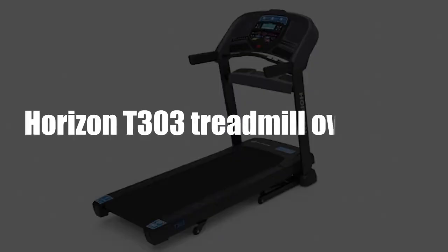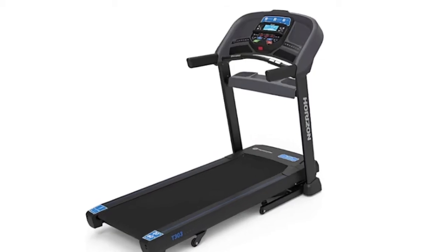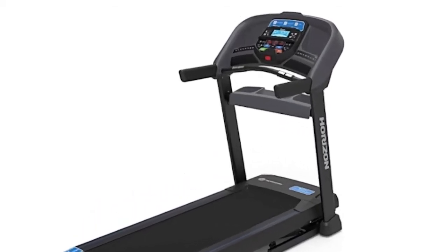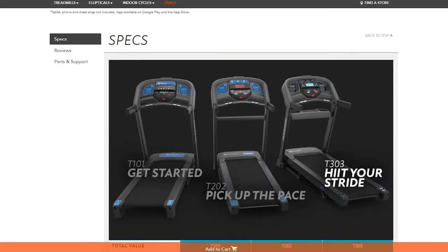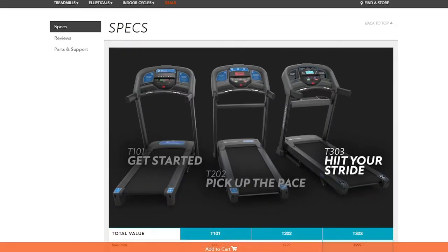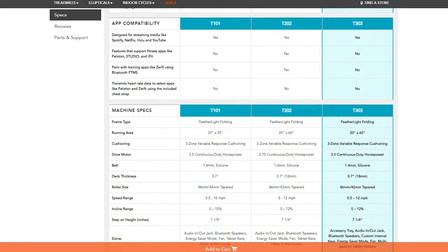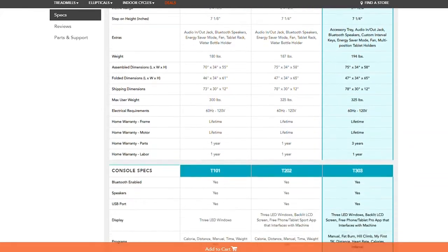Horizon T303 Treadmill Overview. In the Horizon T series, the Horizon T303 is the top improved model. Building on the previous two models, the T303 is a low-range treadmill given its price range, but it offers many premium features, making it an advanced treadmill in its range.